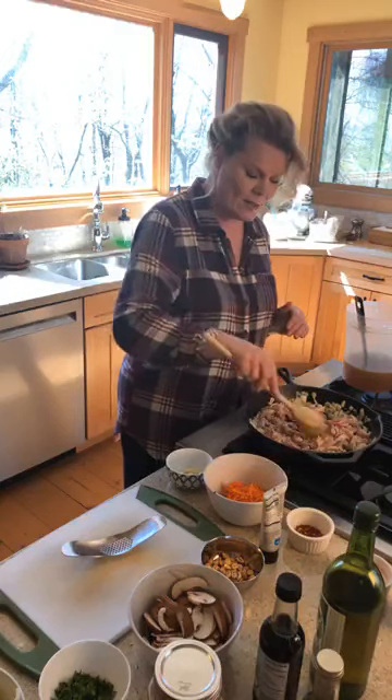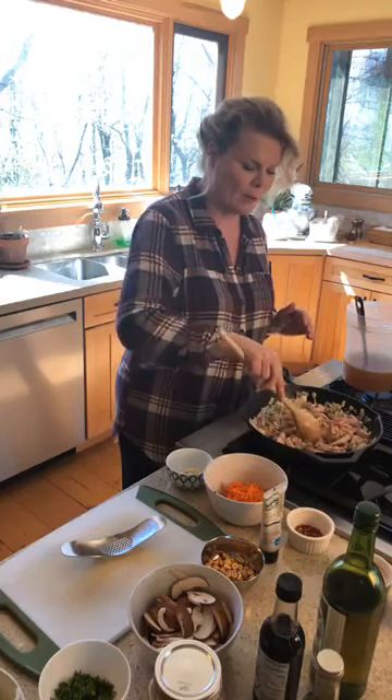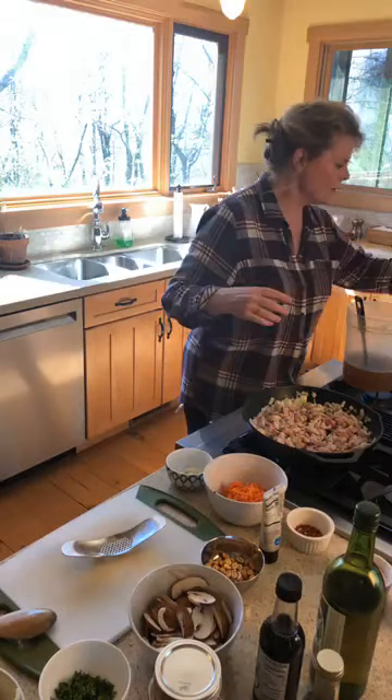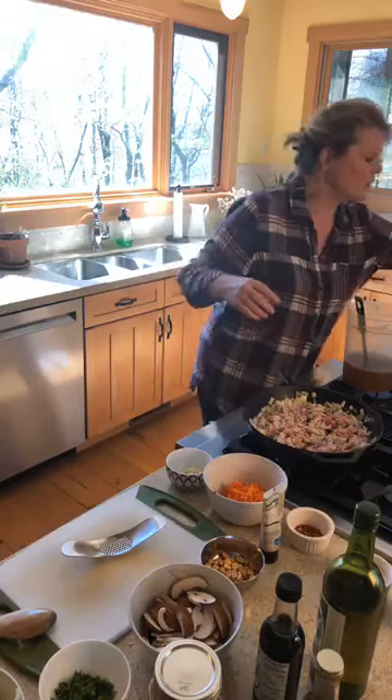You always want to salt and pepper even when this is just kind of a base, because it does make a difference — it goes into the meat and it'll make it taste better.